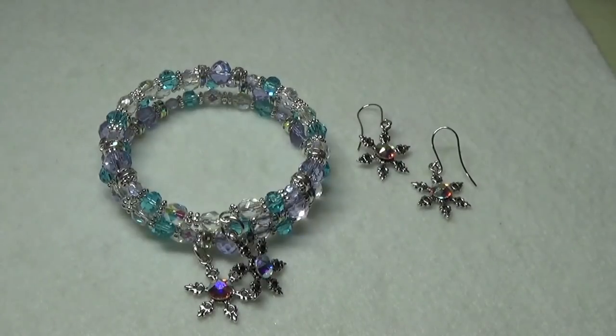Hi everyone, this is Happy Bird from happybirdsglitternest.blogspot.com. Today I'm doing a winter holiday collaboration with my good friend Chef Tovia from Cooking with Tovia here on YouTube. He also has another channel called La Sugary Sweet. I'm going to show you how to put together this beautiful winter wonderland memory bracelet, and Chef Tovia will show you how to make a wonderful winter holiday white chocolate velvet cake that is not only moist but has an amazing flavor.